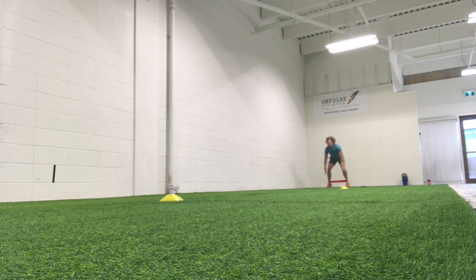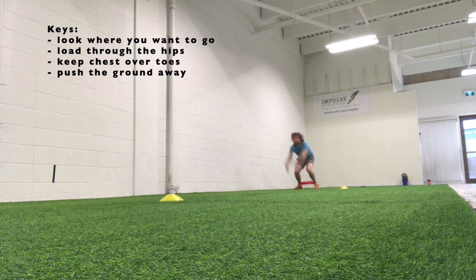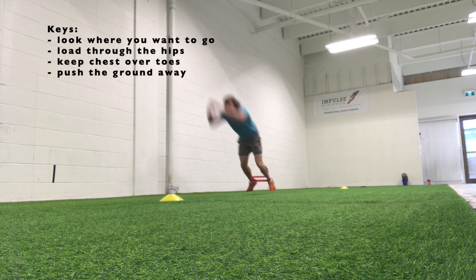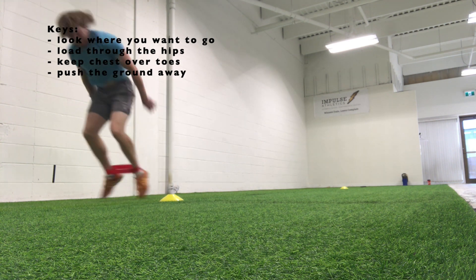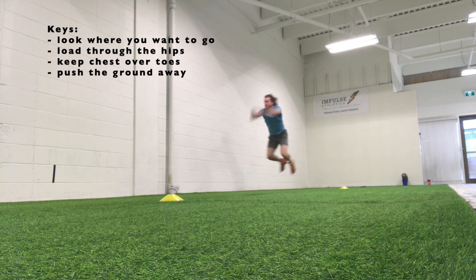Hey everyone, in this video we're going to take a look at the three double leg hop banded. So everything stays the same, you just string three jumps together. We just want to focus on driving those knees out. Really feel it with the band as we land — make sure to keep the pressure on it, keep the chest up, drive forward, keep exploding just like the regular three double leg hop.